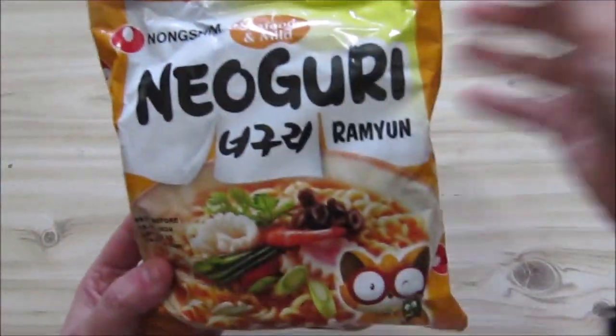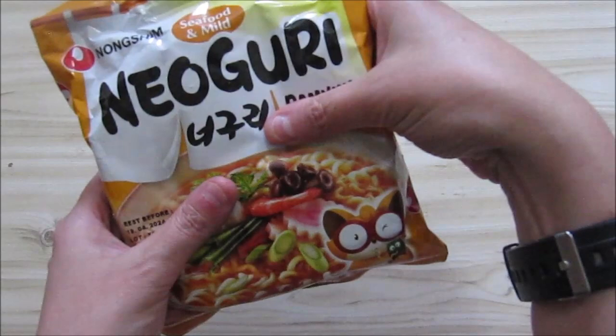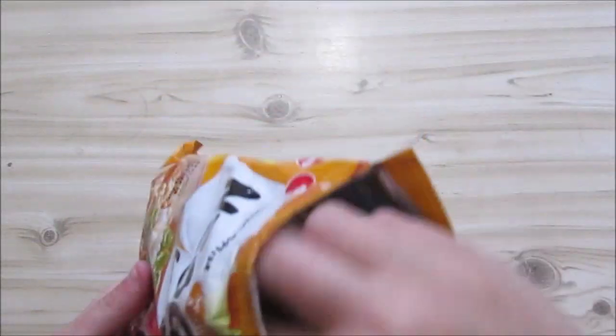It's Neoguri — I can't quite read it — and it's ramen. So we've got a seafood mild, or seafood and mild. They say to use 550 mils of water and boil it for five minutes. There are some sachets in there with the noodles, though exactly what style this is, I'm not sure. Ramen.